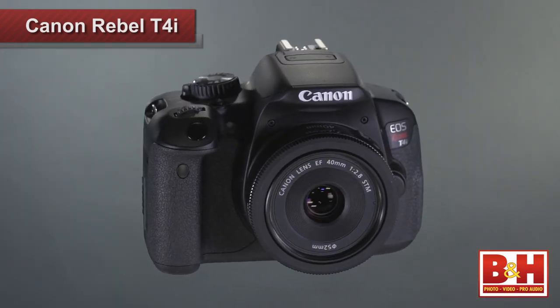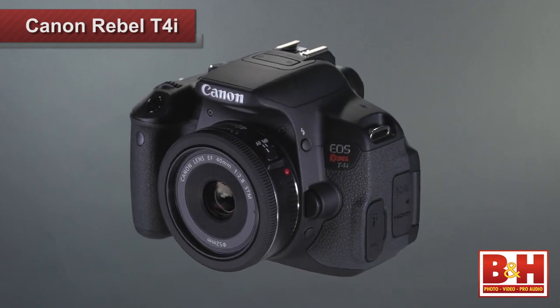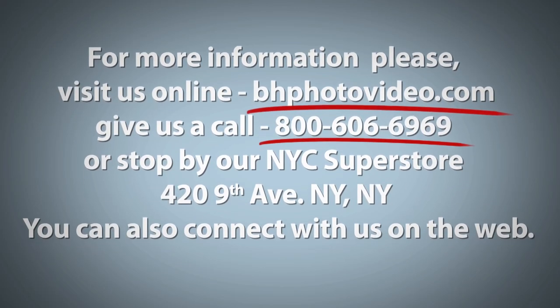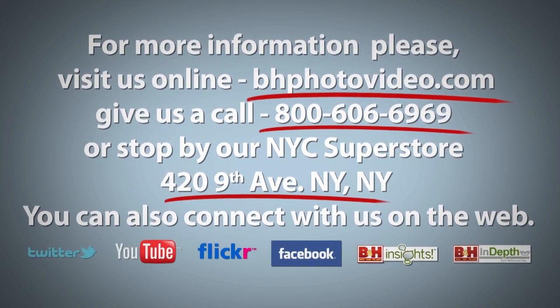The camera delivers great performance for video and still shooters at a very reasonable price. I found it difficult to find much wrong with the Canon T4i, although I'll admit I'm not a fan of Canon lens caps. With a great 18-megapixel DSLR, the Canon Rebel T4i, I'm Larry Becker. For more information, please visit us online, give us a call, or stop by our New York City Superstore. You can also connect with us on the web.